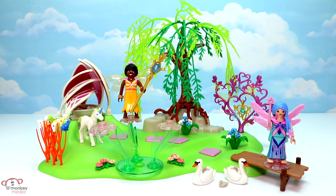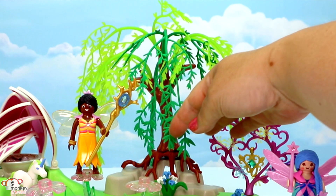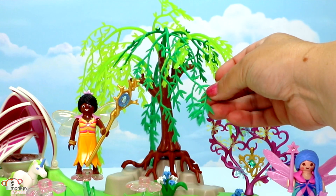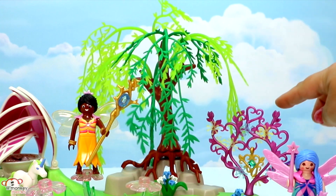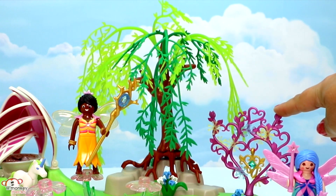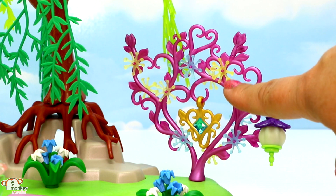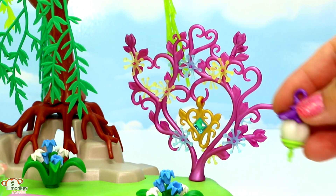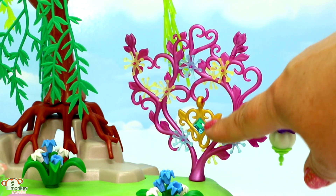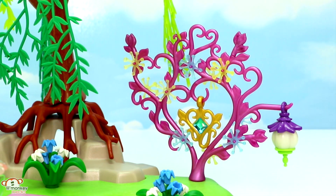Here's our fairy island with jewel fountain set, and it comes with 133 spectacular pieces. We have this magnificent tree around back with rubbery leaves in two different shades — that is so cool. There's also a little structure with all these different types of flowers, a slide-off lantern that glows in the dark, and an amazing pendant with a blue jewel that you can slide on a string and turn into a necklace for yourself to wear.